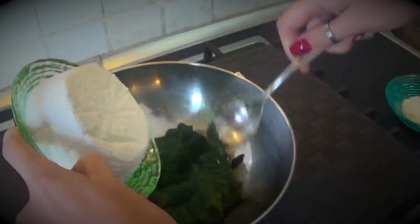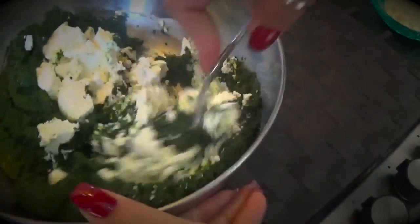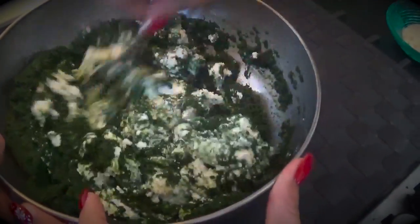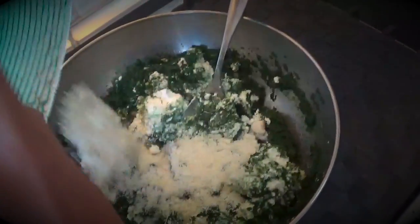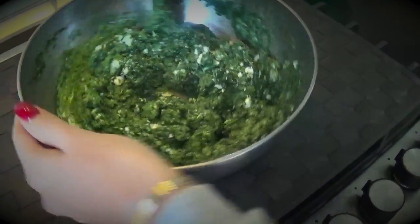She mixes the spinach, then we add the cheese — we got the cheese from the neighbors, which is good. Then in goes the parmigiano reggiano, dump original. Mix very well. After, we will add this mixture on the puff pastry.